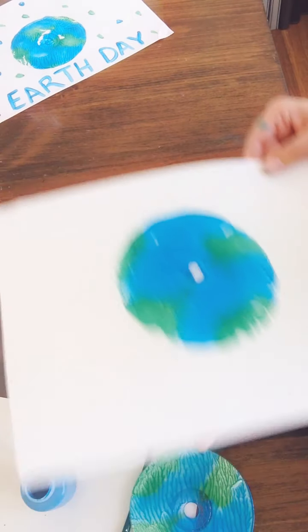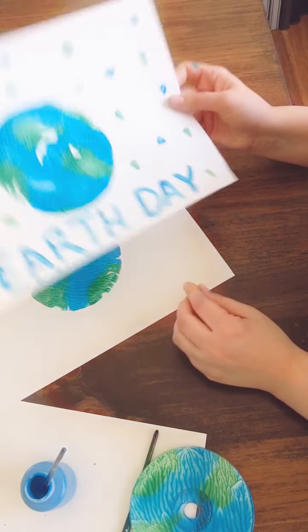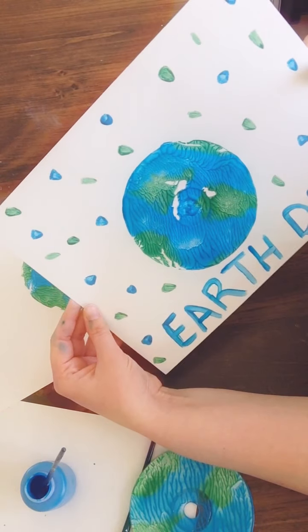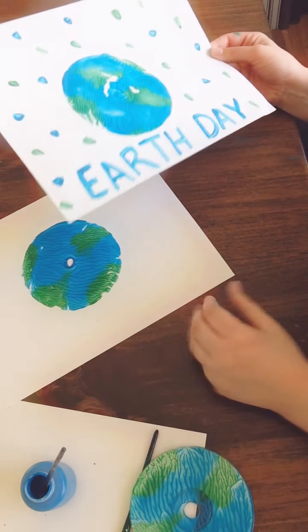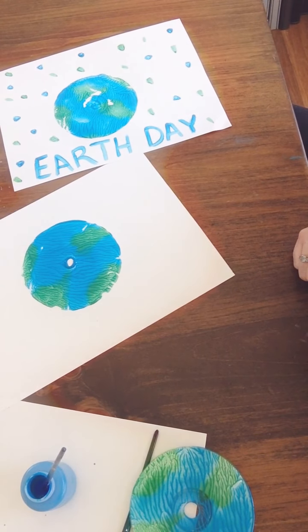Now with this, you can do a lot more experiments — see what you can do. I just went ahead and painted 'Earth Day' on it and added some smaller details. So that is our CD printing Earth Day project. I hope you give it a try. And as always, if you do try this project, send me a picture — I'd love to see what you guys are creating from home. Okay, see you soon.